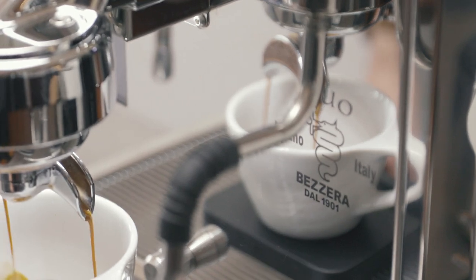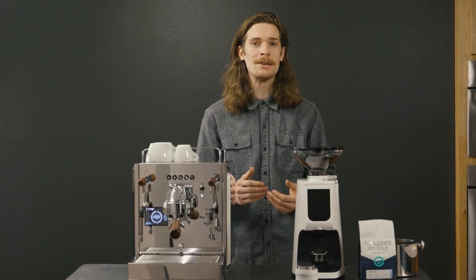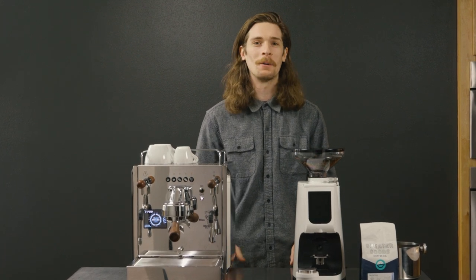If you have any questions about the machine and whether or not it's right for you, leave a comment below or shoot us an email at hello@clivecoffee.com. Thanks for watching.